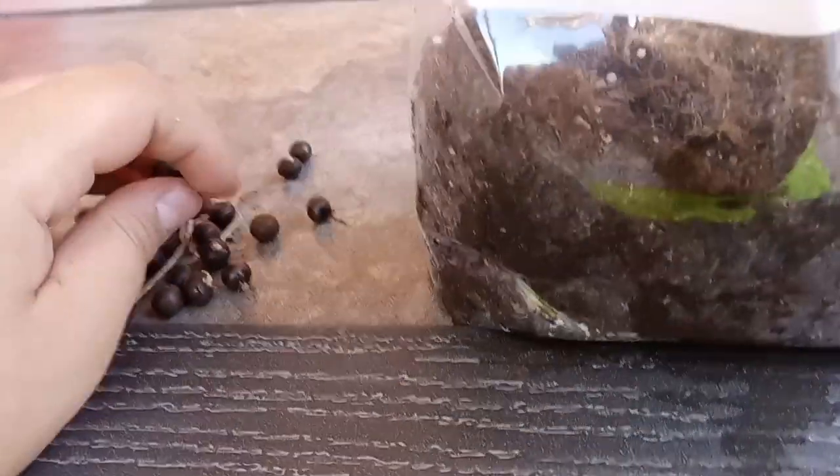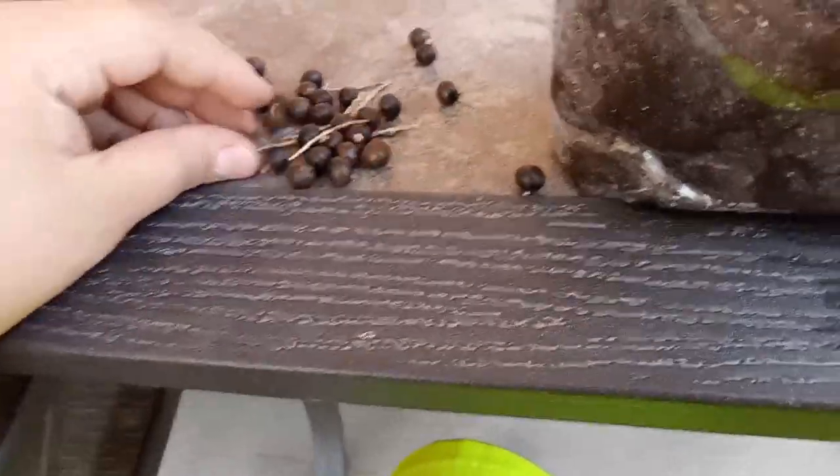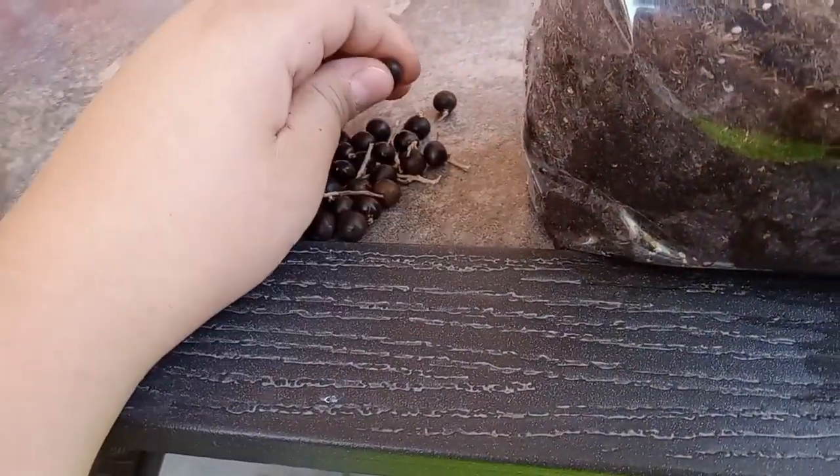Today we're going to be growing some Sabal Minor from seed using the bagging method. This is my second or third try actually. Here's a Sabal Minor I got last year from the zoo on my birthday in December. This is Sabal Minor from Albuquerque.